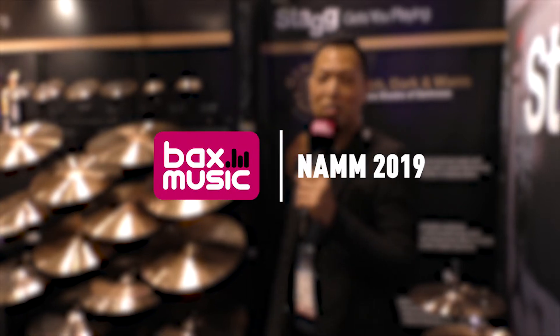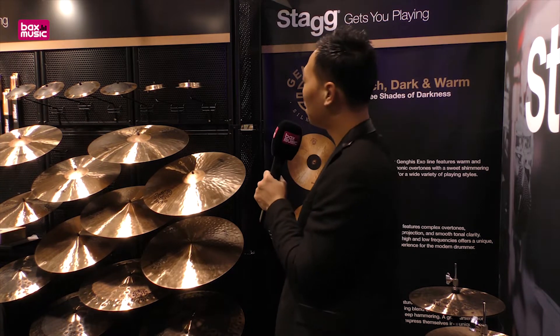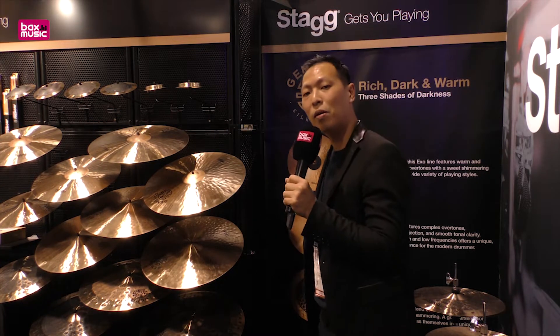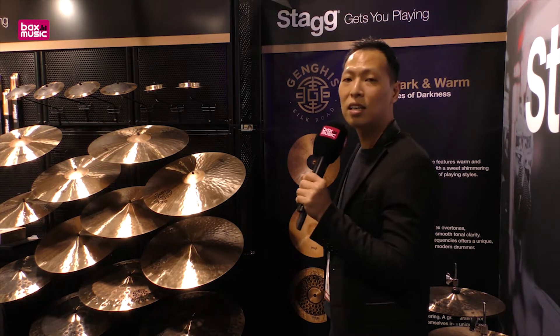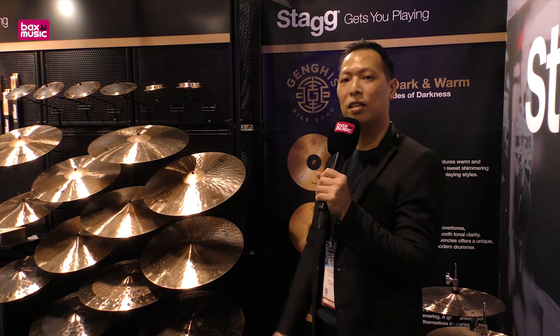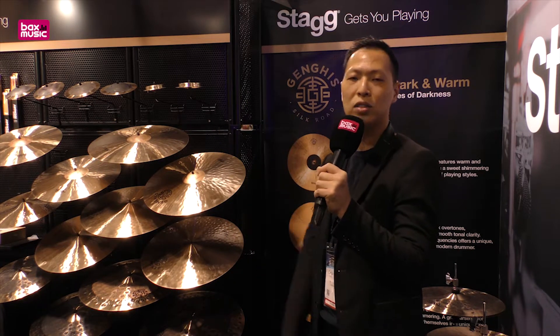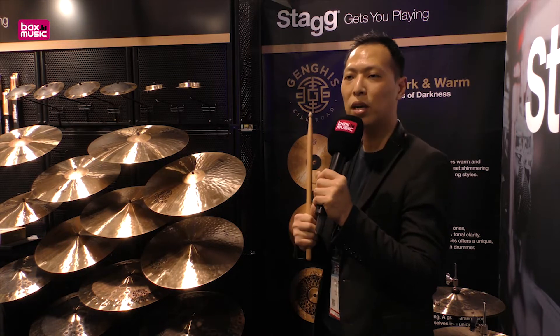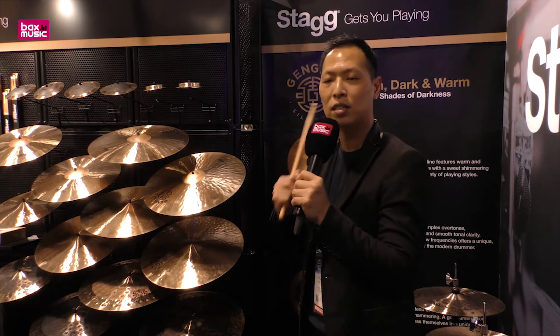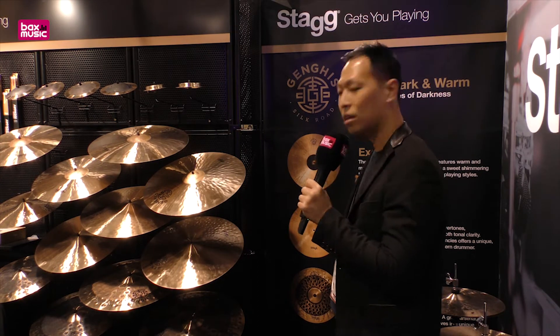Hello Bex Music, it's Eric again. I'm going to introduce you to the very new cymbals this year from Stag Music. Last year we came up with the Genghis Classic series of cymbals, and we showed the market that Stag cymbals were able to make really nice big warm and dark sound cymbals. This year we have come up with two additional lines: the Genghis Axle and Genghis Dual.